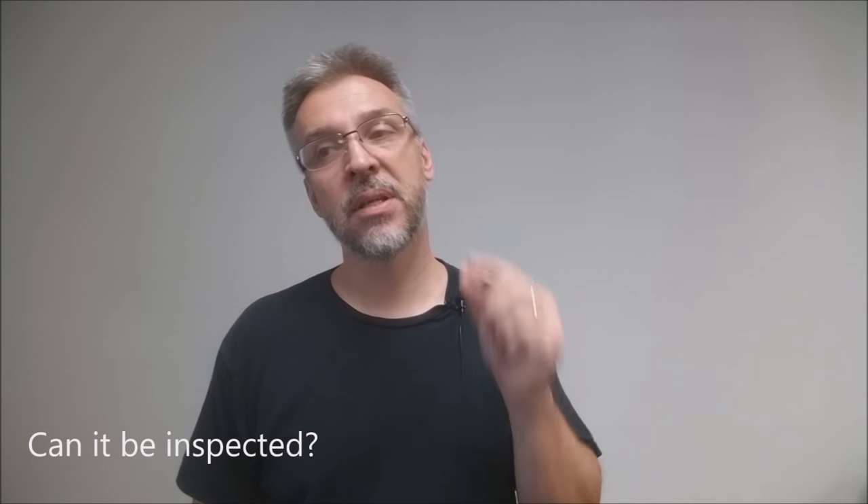Can it be inspected? Yes, because this is one of those types of gaffes that the audience never sees. This is an invisible gaff, meaning it stays in your deck the entire time. When you actually hand the card out at the end, you will be giving your spectator the real card, and the gaff card will remain in your deck completely hidden.